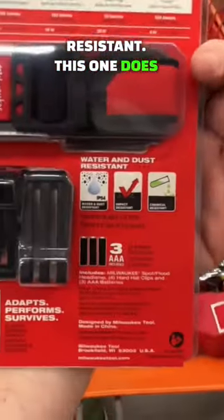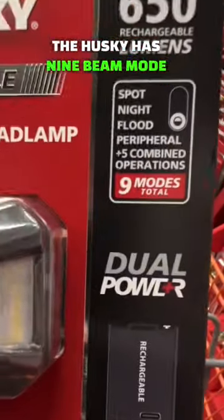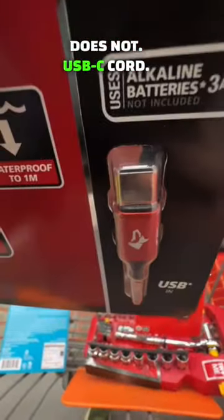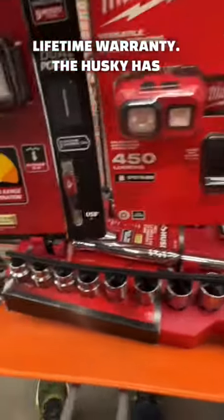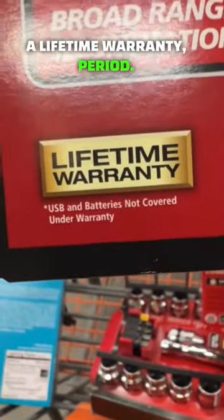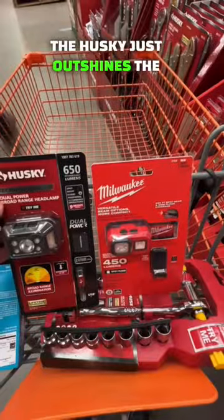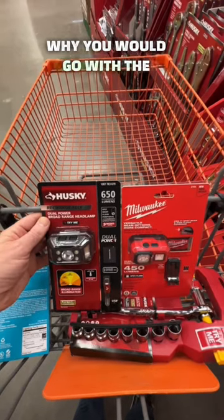The Husky does include the three triple-A batteries. The Husky has nine beam mode options; the Milwaukee does not. Milwaukee includes a USB-C cord. Milwaukee has a limited lifetime warranty, while the Husky has a lifetime warranty, period. The Husky just outshines the Milwaukee spotlight. Leave your objective opinion in the comments on why you would go with the Husky over the Milwaukee or the Milwaukee over the Husky.